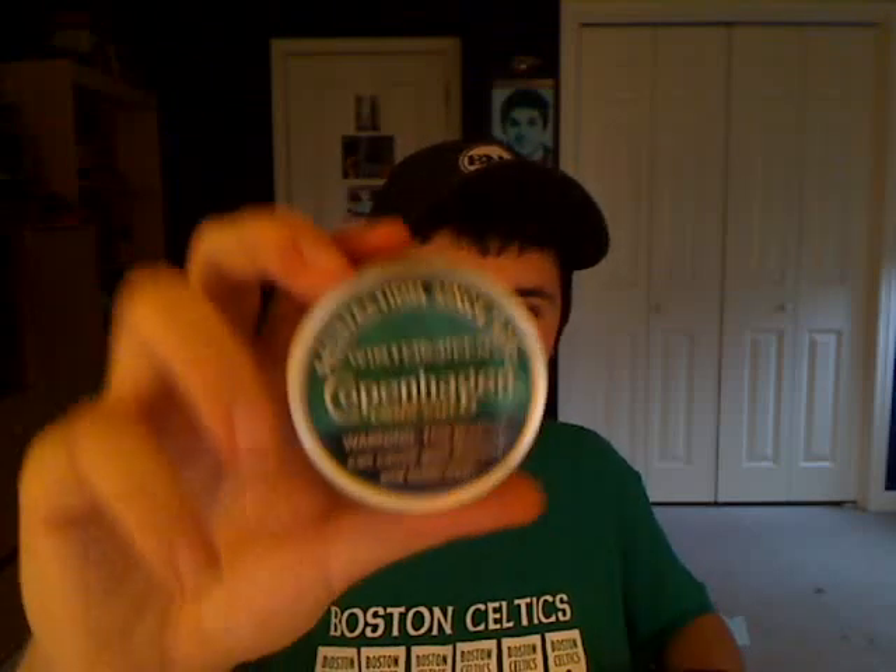The flavor's nice and smooth — it's not too much. No real kick out of it. I get a little bit of a kick out of the snuff and the long cut, but out of the other Copenhagens I've tried, I don't really get a kick. But that's okay — you don't really need a real kick for it to be a good dip.